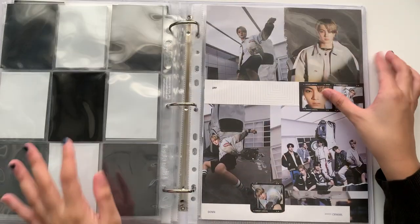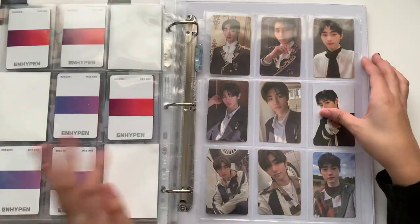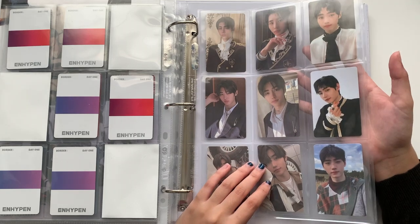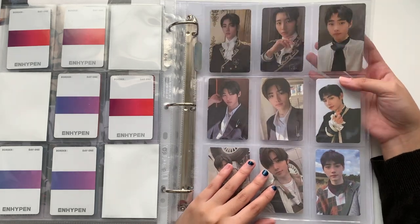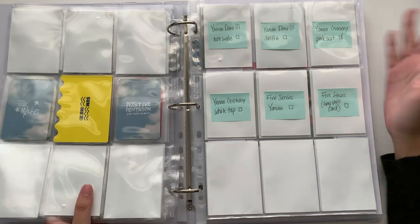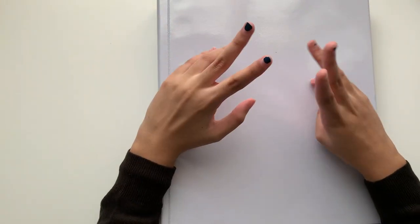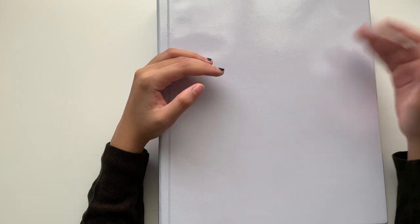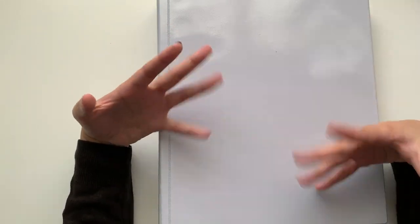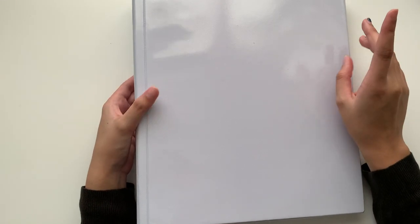For Enhypen, I do plan to stop collecting Sunghoon. My Sunghoon collection looks like this right now — just one nine-pocket page. I'm probably going to move this into my mini binder, depending on what I do with the rest of my collection. In terms of collecting new people, I am collecting Gonuu and JM for Just B, and also picking up Bang Chan for Stray Kids, though I'm not back-collecting him. If I find his photocards for a really good price and they're super cute, I'll probably keep those.